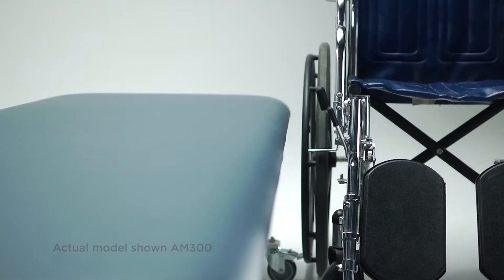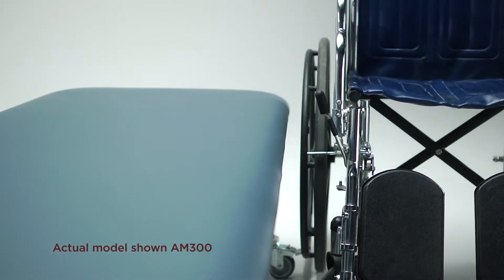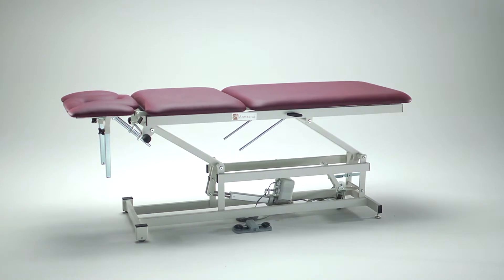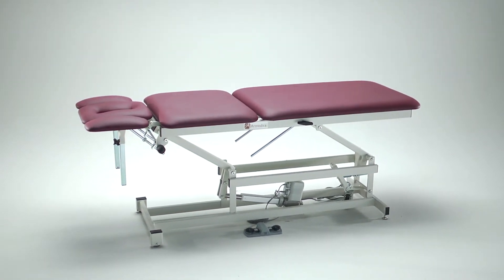Like most of our tables, it lowers to 18 inches for easy patient transfer to and from standard wheelchairs or most other patient transport equipment. It elevates up to 37 inches and allows ideal interaction between clinician and patient.